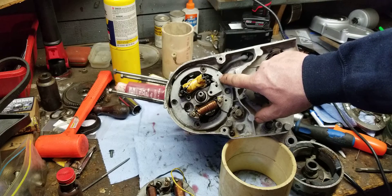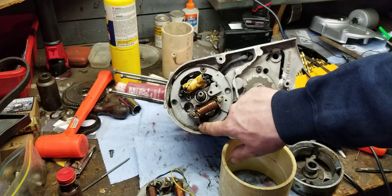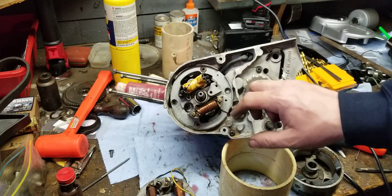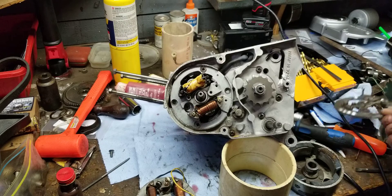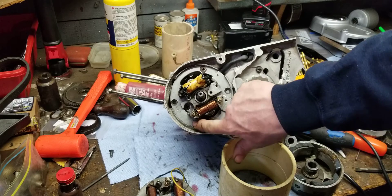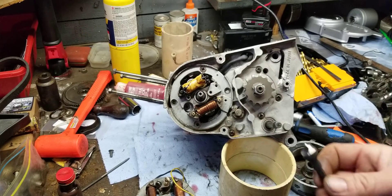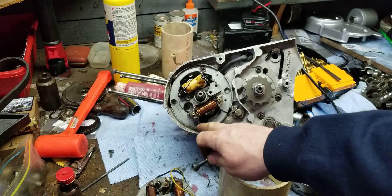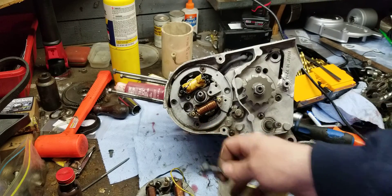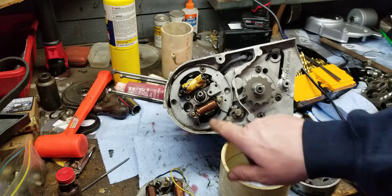I used a number 30 drill bit for the four-millimeter tap, tapped that out, then drilled my holes here and here using that as a template. Then I chamfered them — what does chamfer mean? I'll show you guys what a chamfer bit looks like. It just makes a beveled edge on the hole so everything sits flush and belongs properly.